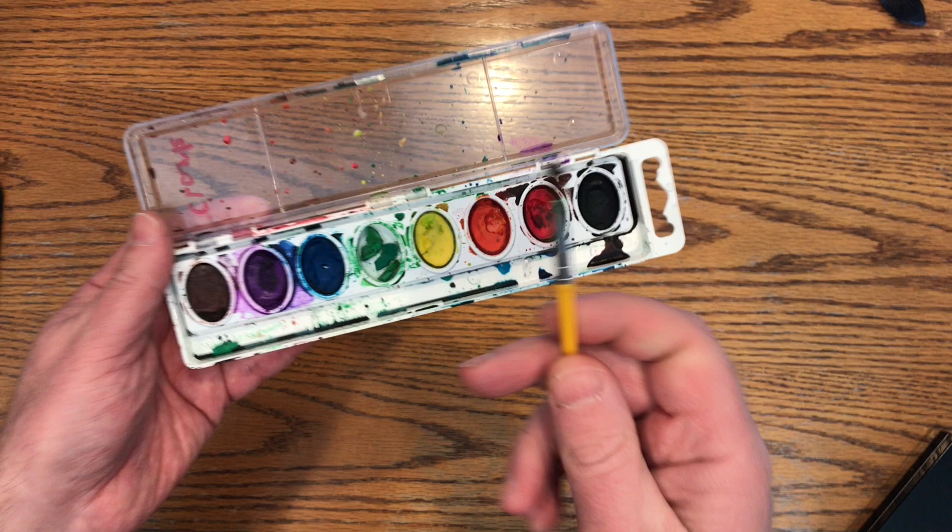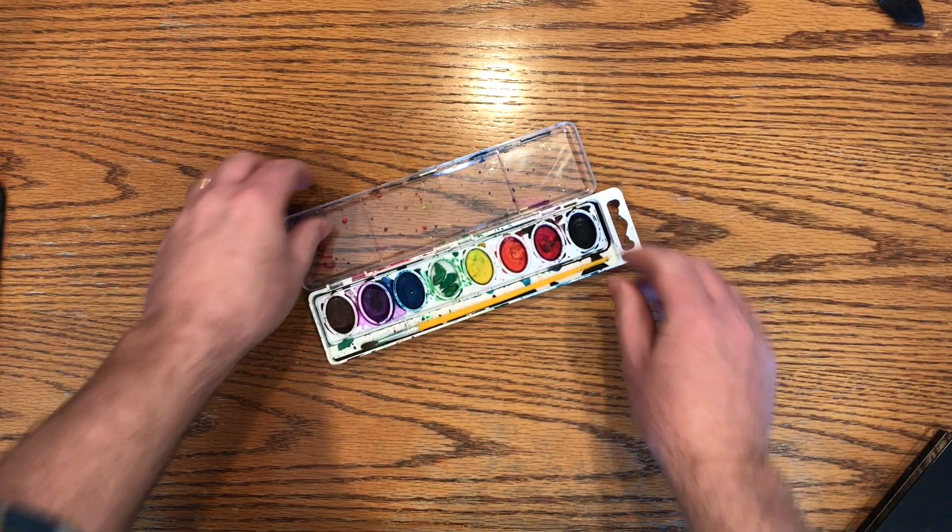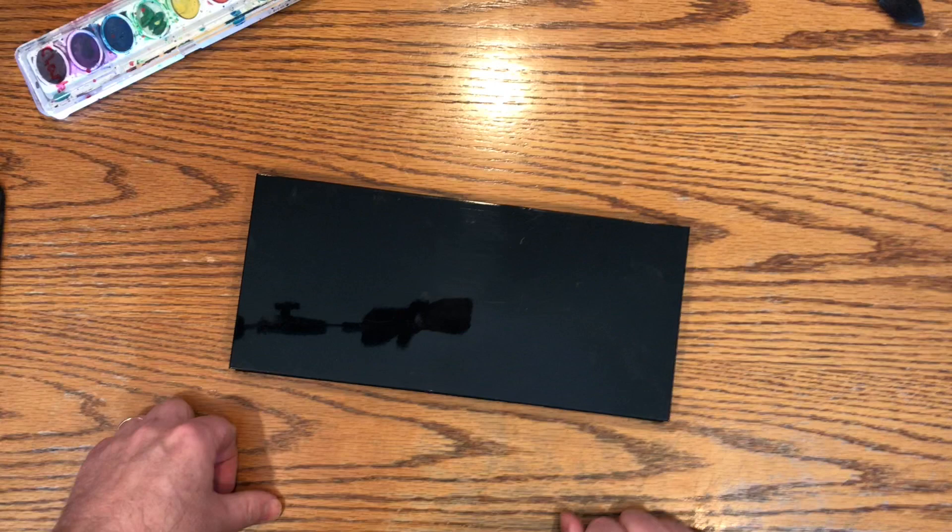This is one of my favorite brushes. This is a Crayola number three and I really like the bendy handle on this one. Okay, I'm kidding. I'm really going to show you this today.